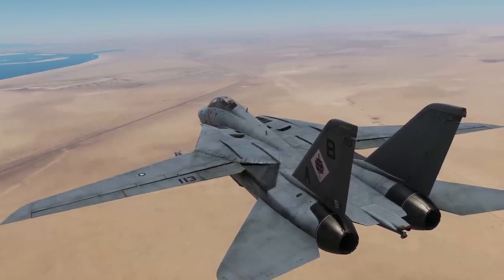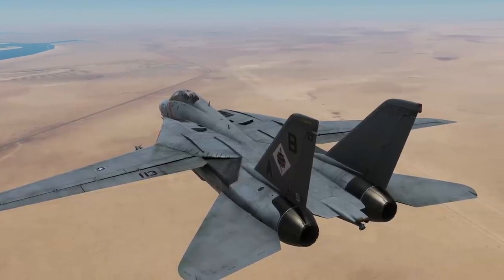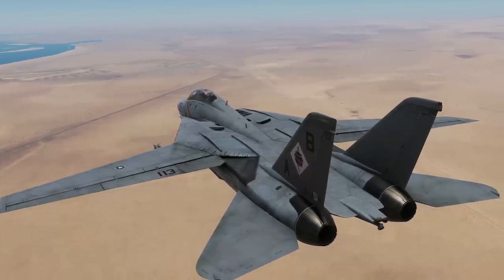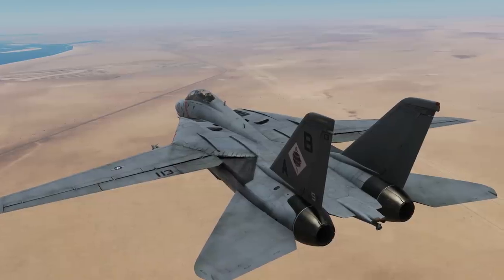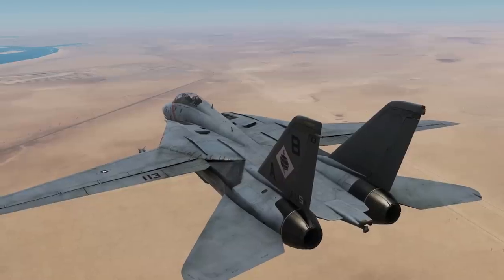First, a bit of background. The RWR is designed to inform and alert the F-14B crew about radar emitters in the AO. It's also designed to help the crew defend themselves from hostile threats by indicating radar tracking and engagement by radar-guided weapons.